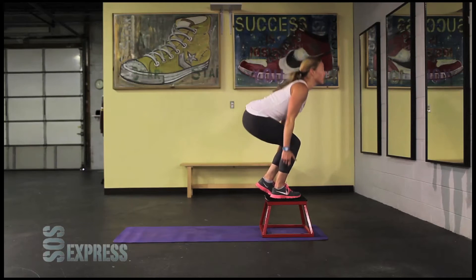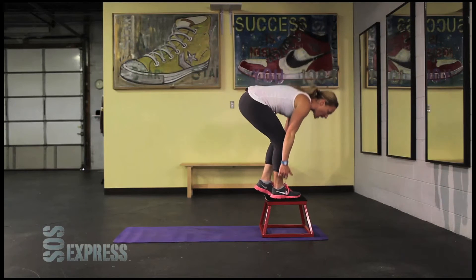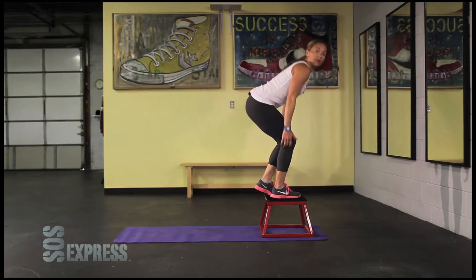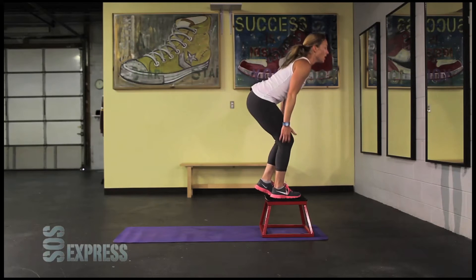Keep going, up and down, keep that chest up. Again, this is most important — do not hunch. Keep looking up. The easiest way to keep the chest up is just keep looking up. Five, four, three, two, one.